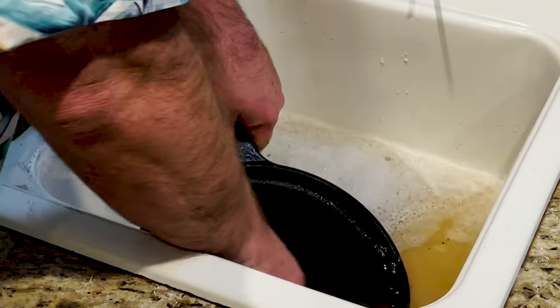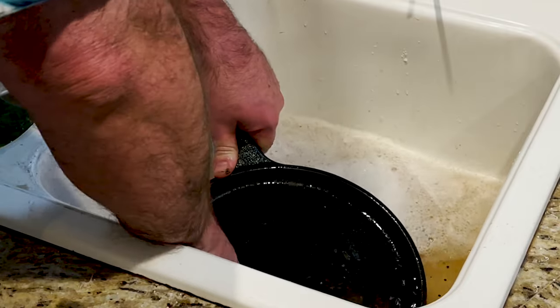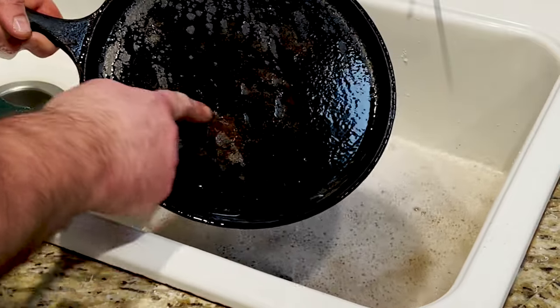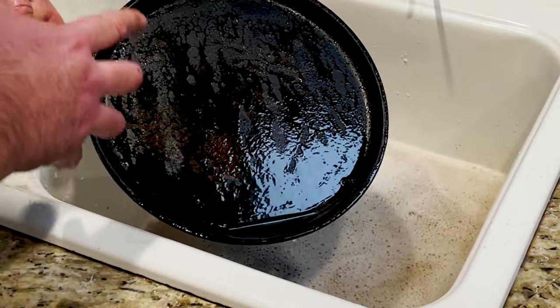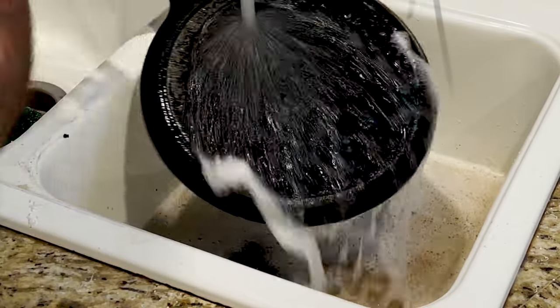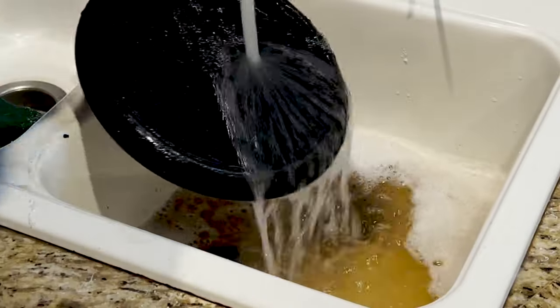I'm just going to get everything off of this. From what I'm seeing, everything that stands out — I can't get the rust off of this necessarily. I don't know if you can see that, but seriously, there's rust there, dull spots, everything. It's just right there on the back, front. Rinse it off.